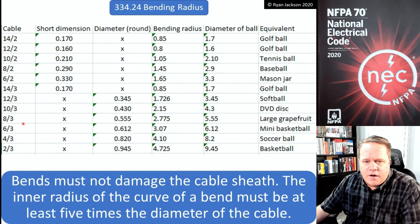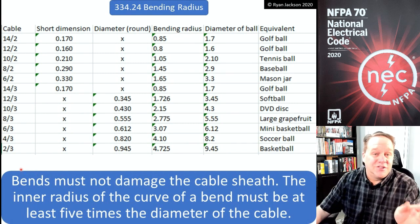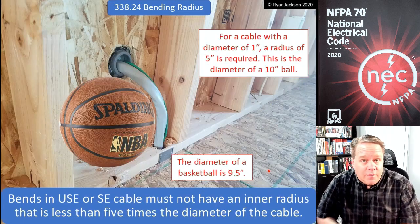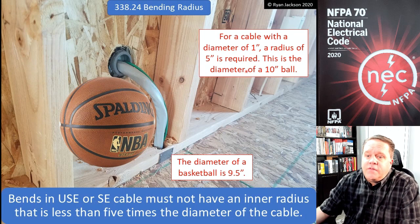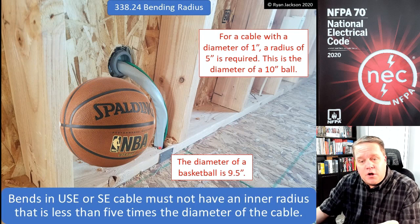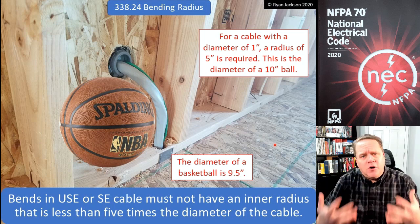For various other sizes: if you've got 12/3 and it's a round cable, I actually need to be able to bend that around a softball, not a golf ball. And if I had 2-gauge conductors — say 2/3 — that would require bending it around a basketball. Another example: SE cable (service entrance cable) — if I have a 1-inch diameter SE cable, the requirement is 5 times the diameter, so that's a 10-inch ball. Visualizing bending that around a basketball would be compliant; any tighter would be a violation.